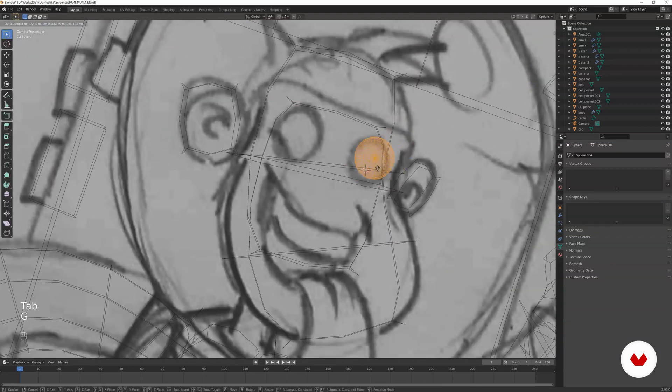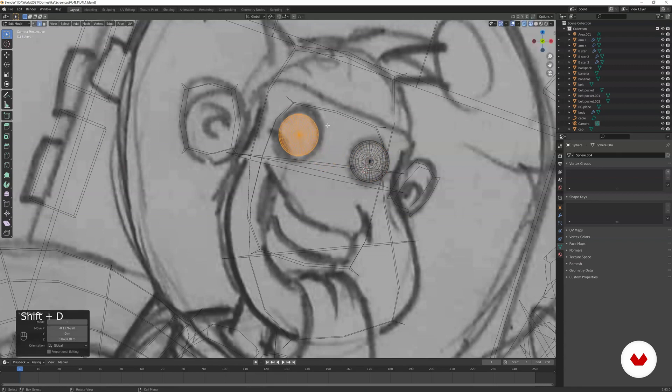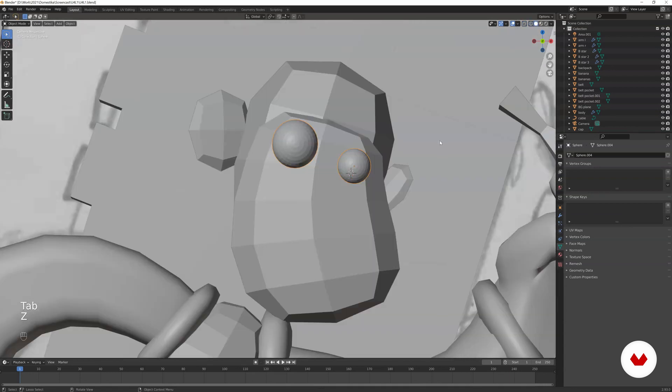Go to edit mode to duplicate the sphere so both eyes are in one object. Duplicate the sphere and place it, scaling it up. Then go back to object mode to check — it has crazy eyes but that's fine for now.